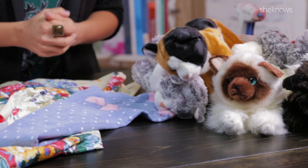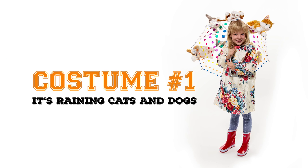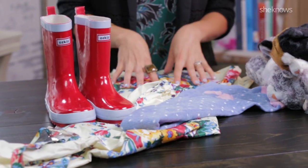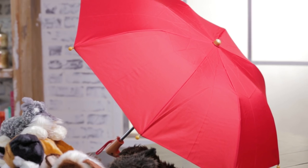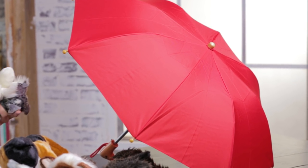The first one we're going to look at is the one we're doing for my daughter Natalie. It's super fun, and it's raining cats and dogs. I have some galoshes, a really cute raincoat, some old tights, some toys, and an old umbrella. So you take your hot glue gun,